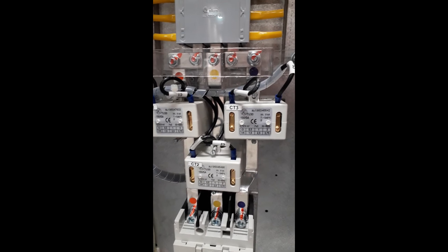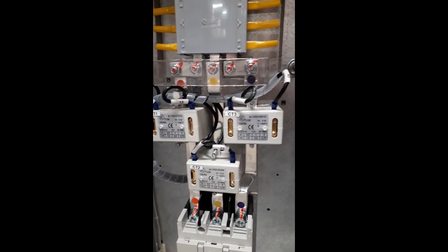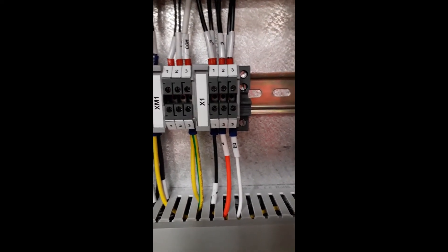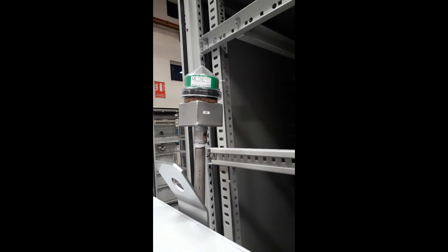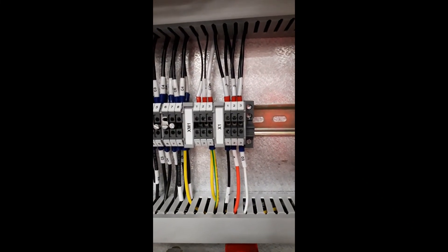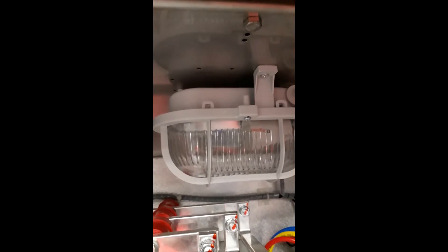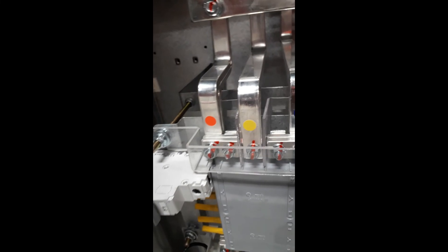This is a current transformer — it's a sensor to sense the load. These are the terminal blocks, as you can see here in black, red, and white. These wires go to our photocells, which are available here. And this is the panel lighting.